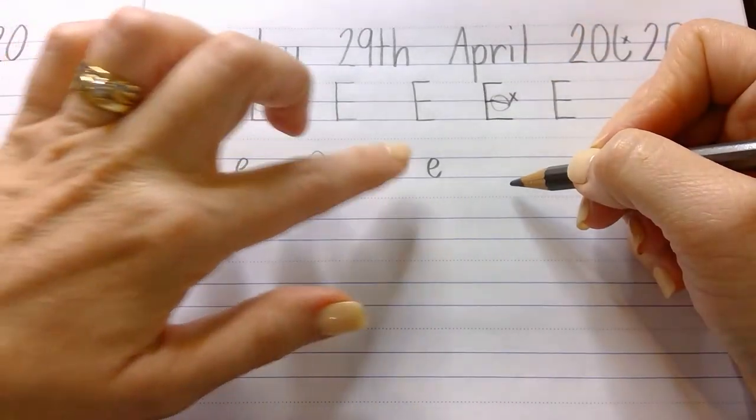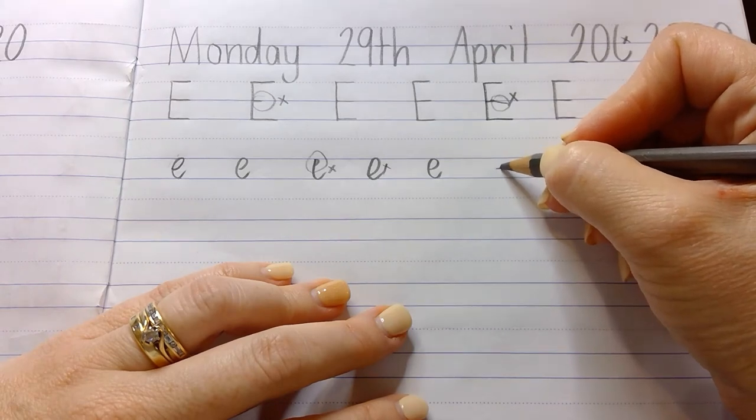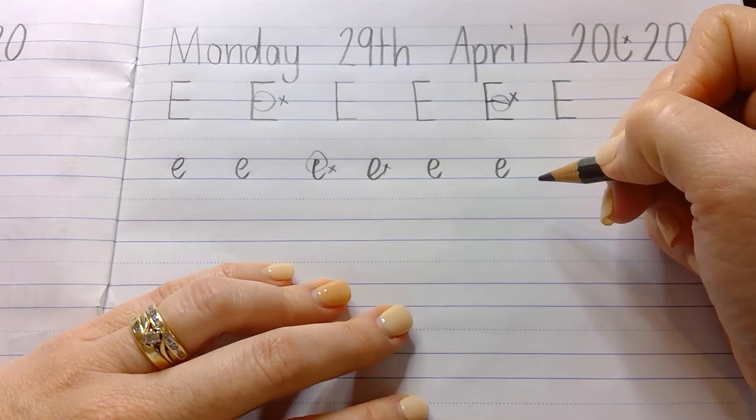Don't start too high because then your e ends up looking like it could accidentally be a C. Don't start too far down either, because looping around too low might accidentally look like an O. Try to stay halfway in the middle, curve it round to the top and back down. Starting in this imaginary middle spot, curve it up and around and down. Beautiful.